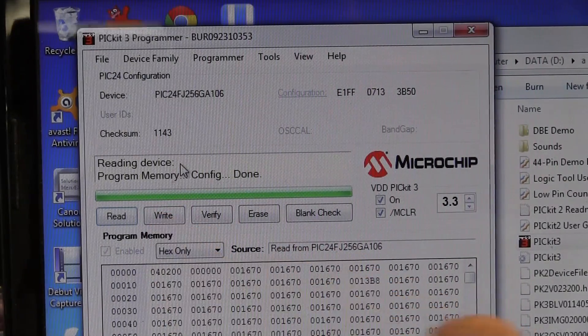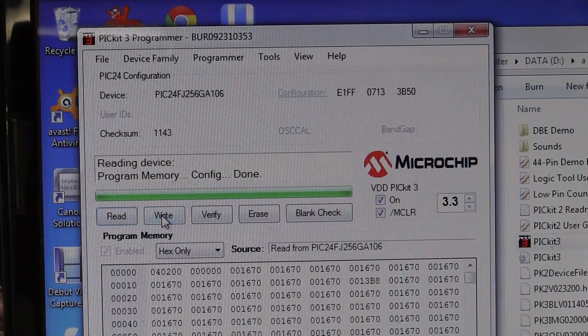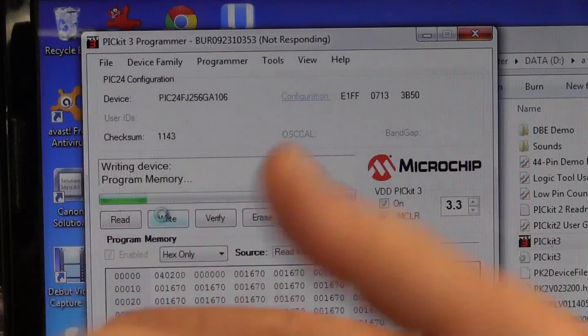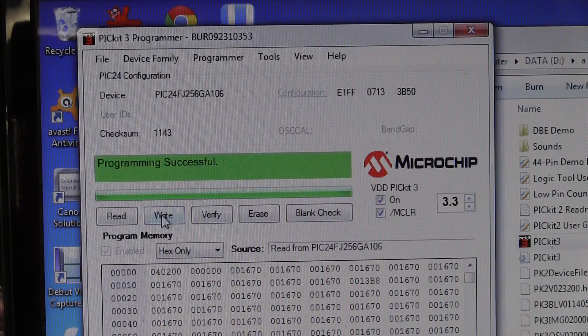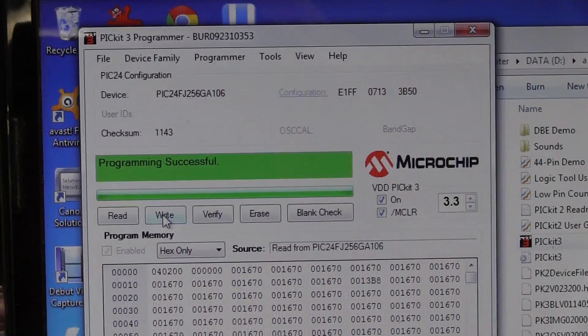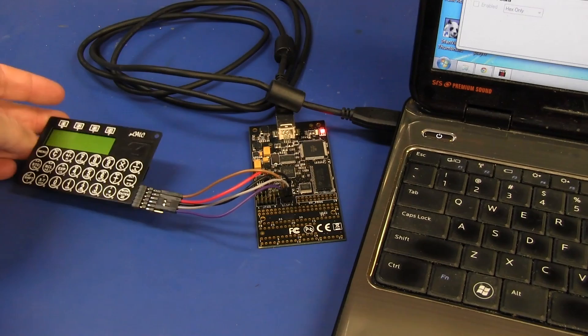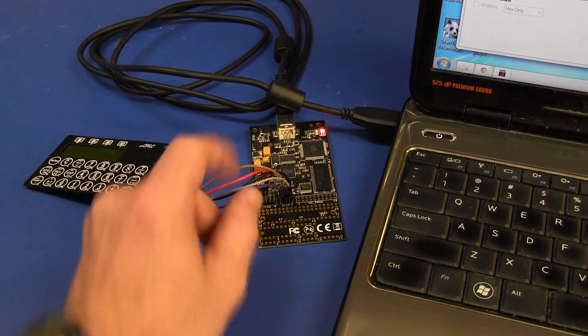We'll try that same thing again — let's just write the same data back. I don't have the original program, but let's just see if it writes. It reads with no problem at all, also the configuration fuses — everything. So we'll just write that. Write device program memory. It could take a while — this thing's got like 256K of flash, so it will take a bit. Woohoo! There we go — programming successful! Bingo! That works a treat. I declare that to be a winner. It's not running of course — nothing actually runs on this firmware. I powered it up before this and it doesn't run at all. So we have a winner!